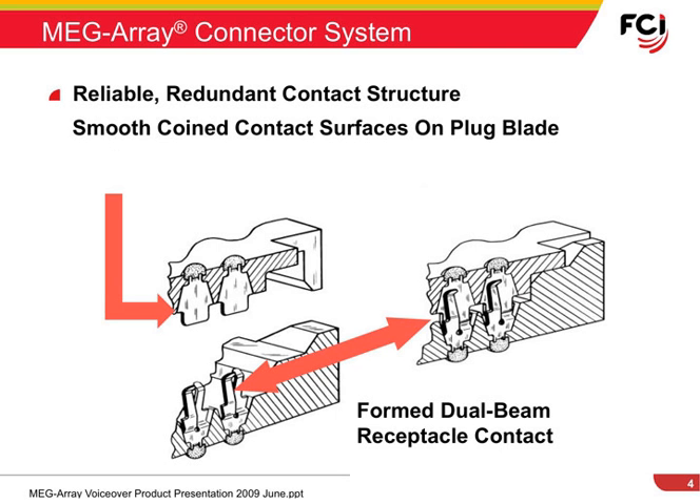Though the MegaRay uses a very small contact system, it is big in performance. The contact structure provides for two points of contact when mated together, resulting in excellent contact reliability.